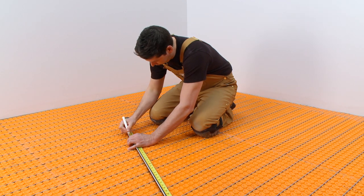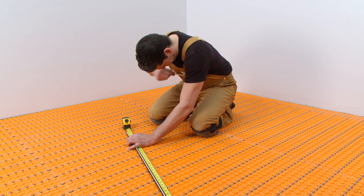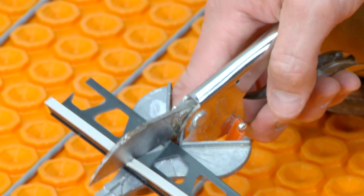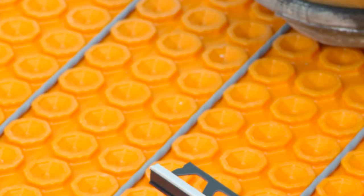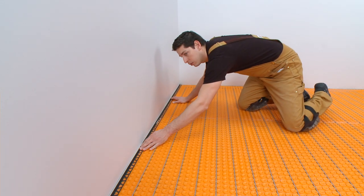Measure where the Dialex BWA will be installed at the floor-to-wall transition, and transfer the measurement to the profile. The PVC Dialex BWA profile is easily cut using Schluter snips or similar. Make sure the blade is sharp to help ensure a clean cut.